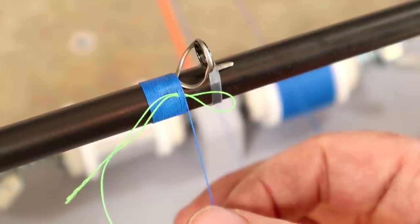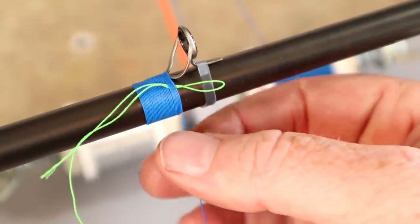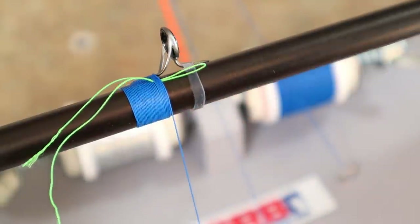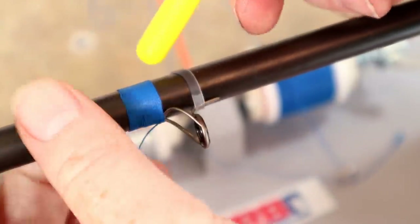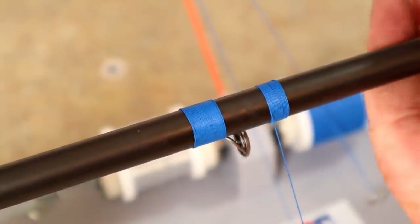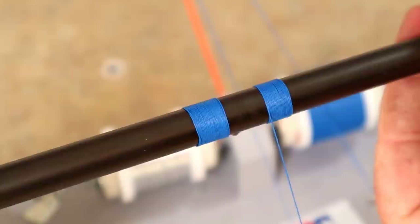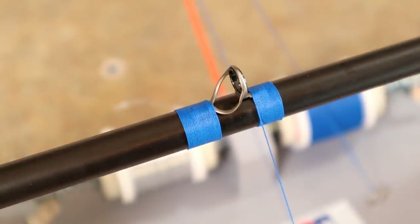The sunlight is about to be directly in my garage, which makes lighting a little challenging. That's about the final wrap we can do because we're pretty much all the way up the eye. Nice, good, even, clean wrap. You can kind of see once you get going and get the angle of your thread right, you can twist it on there pretty evenly and pretty quickly.